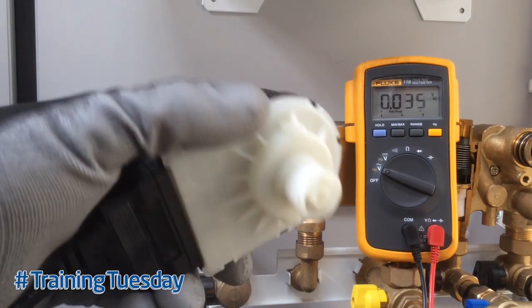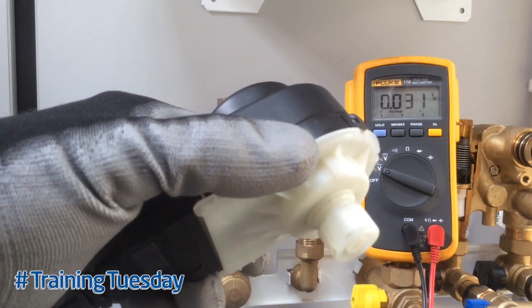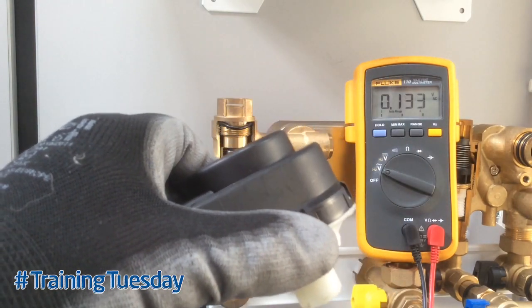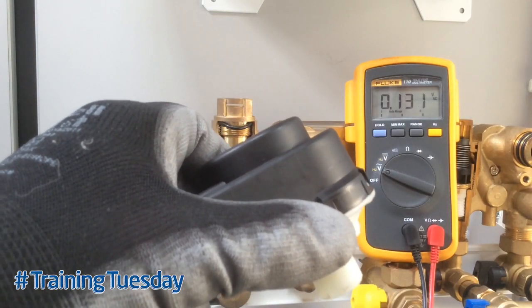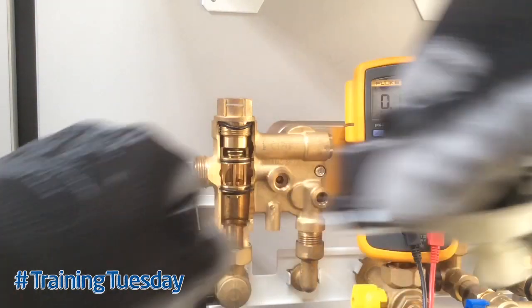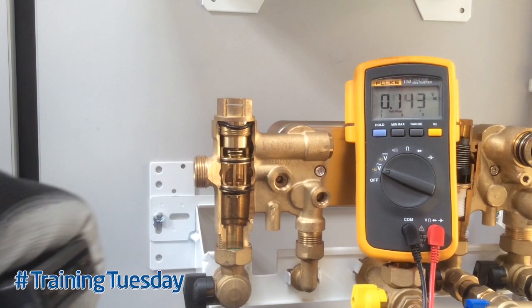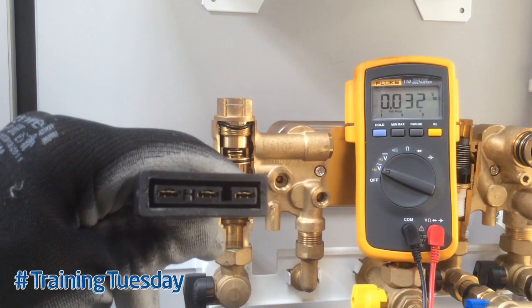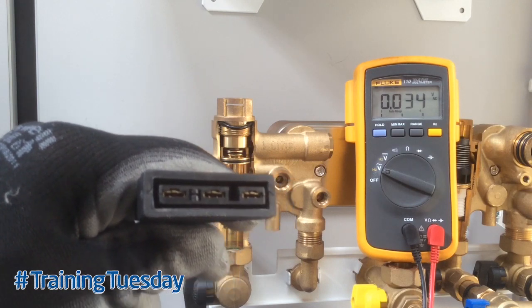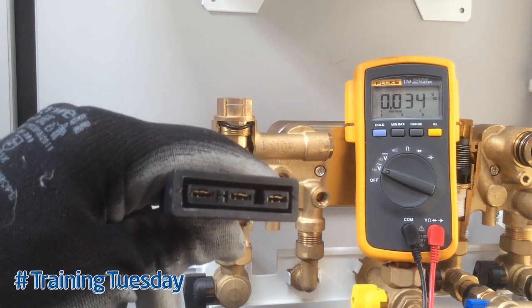If there's no movement on the motor, you need to test it electrically. Using a suitable voltage indicator device, remove the plug connector. You have three connections on the plug: the central connection is neutral, and the outside two are lives for heating and hot water.